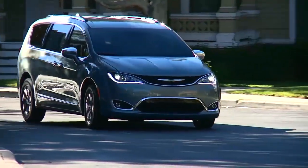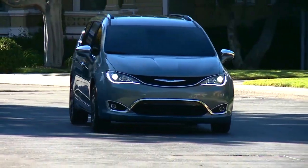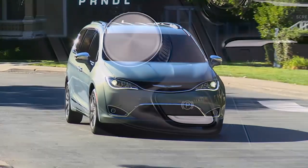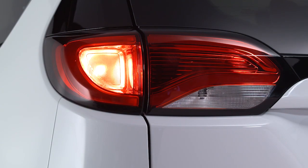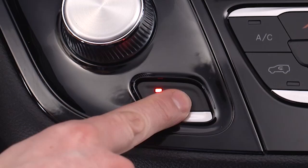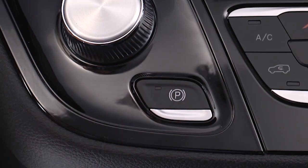If rare and exceptional circumstances make it necessary to engage the park brake while in motion, push the switch for as long as engagement is desired. The brake warning lamp will appear and you'll hear a warning chime. The rear stop lamps will illuminate automatically while the vehicle is in motion. To disengage the park brake while in motion, release the switch.